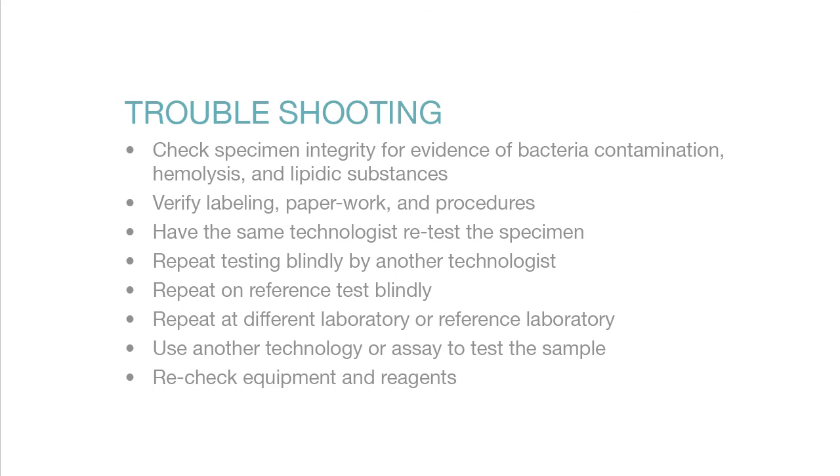If you encounter a problem with the test, please follow our troubleshooting guide. Check specimen integrity for evidence of bacterial contamination, hemolysis, and lipidic substances. Verify labeling, paperwork, and procedures. Have the same technologist retest the specimen, then repeat testing blindly by another technologist. Repeat on a reference test blindly, or at a different or reference laboratory. Use another technology or assay to test the sample, and recheck equipment and reagents.